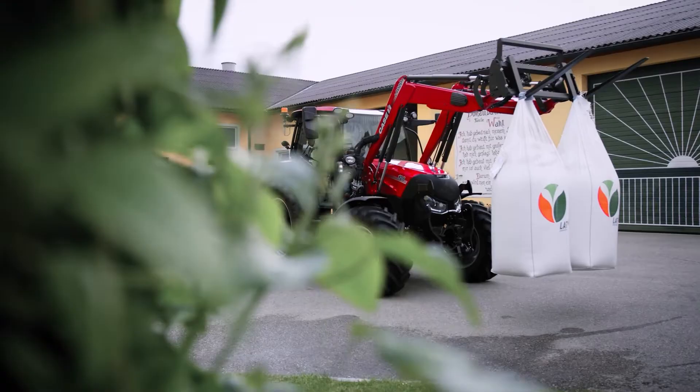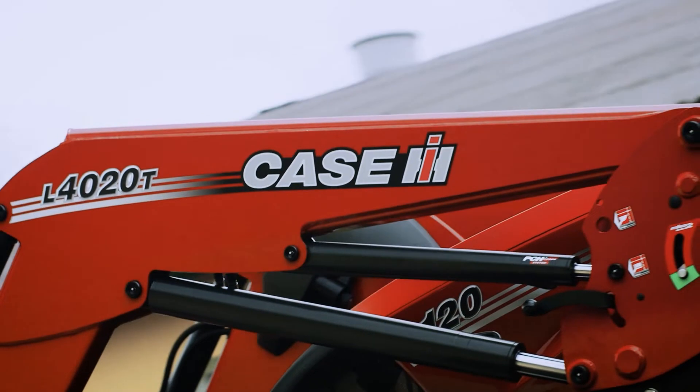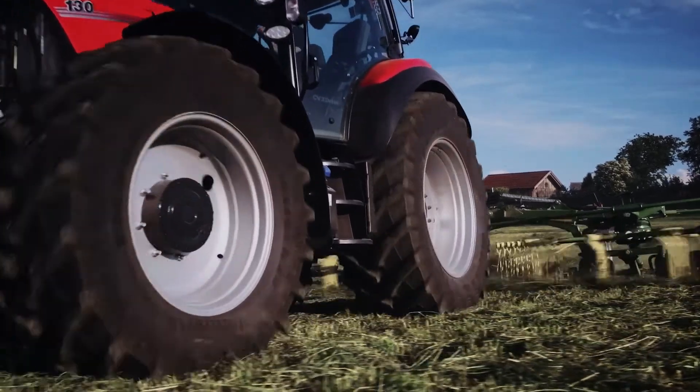The Vestrom CVX and L series front loader go hand in hand, and with a powerful three-speed PTO, this tractor is not out of place on a livestock or mixed livestock farm.